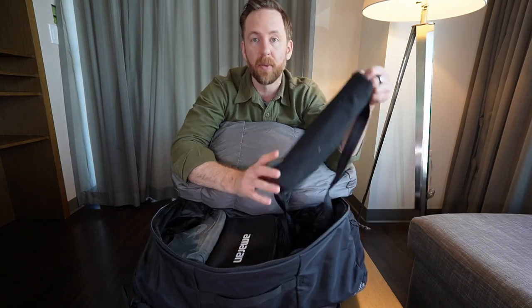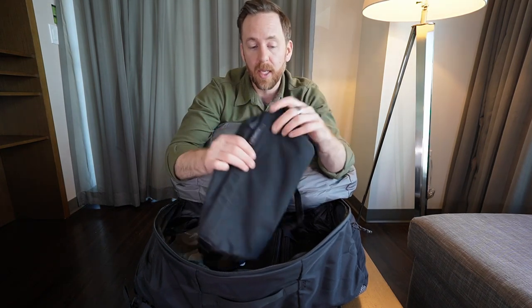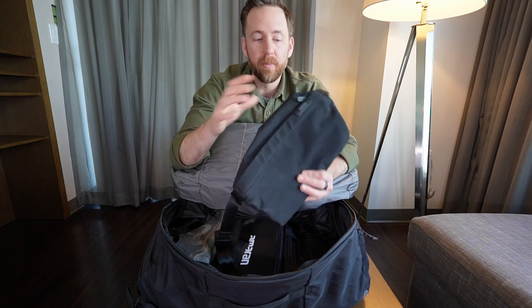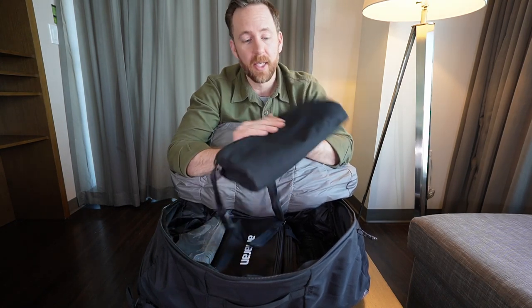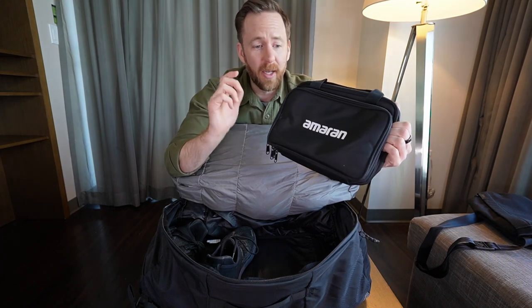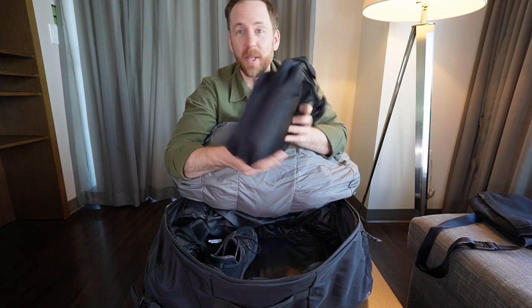I do have this Bellroy 9 liter sling with my camera and a DJI mic on top — it offers a little bit of padding. I think because the bag itself doesn't have a ton, if I was going to be throwing this around more, I'd want something more robust as far as a camera cube goes. And then obviously when I get to destination it's nice to have a sling for walking around town. I've got this Amaran light case — it came with the P60 I have at home — and I had the two Nanlite Pavotubes in here, plus the GorillaPod and a little tripod.